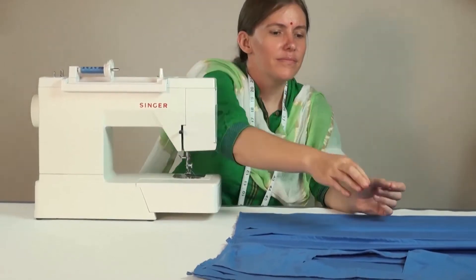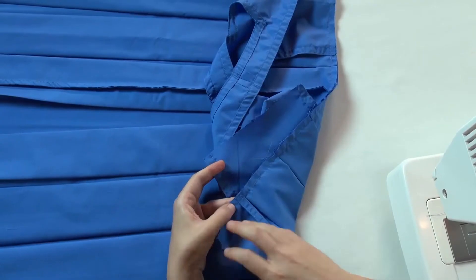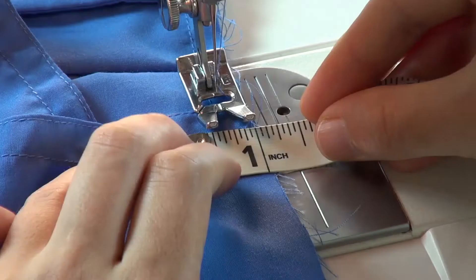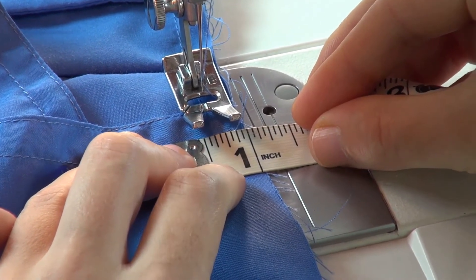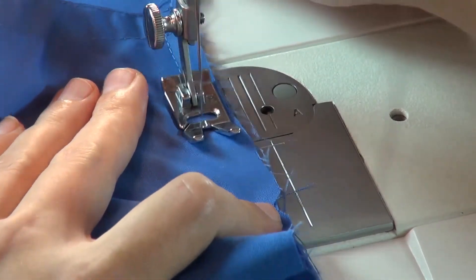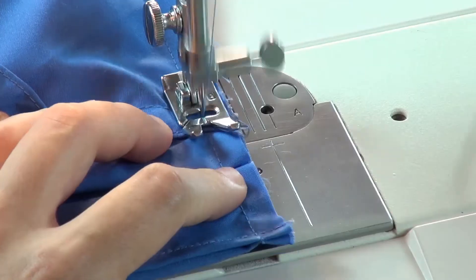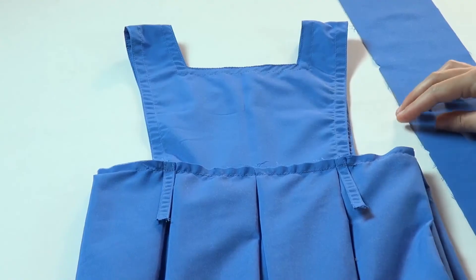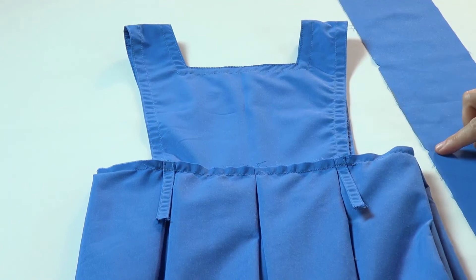Then, we take the back bib and place it centred at the right half of the skirt. Sew the back bib on with a quarter inch seam allowance. Thus, we have attached the pinafore bib on the half skirt.